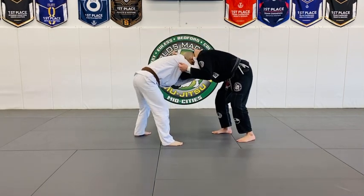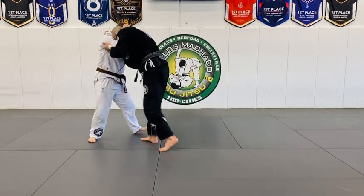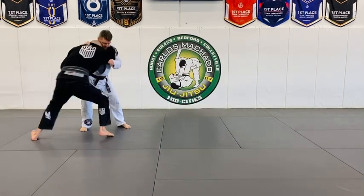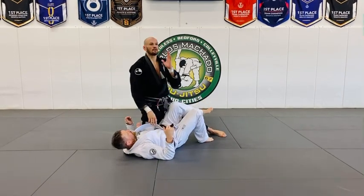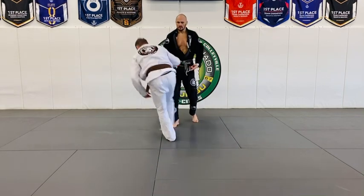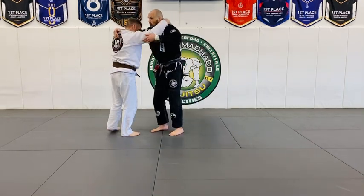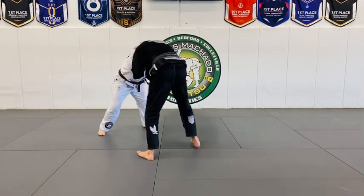You also have the collar drag. If he's here and you're trying to reach and he steps back and his posture starts coming up, you potentially have a collar drag because his posture went up. From the back you have the ankle pick, and if he stays way bent over, I'm pushing you away and you won't bring that right foot forward.